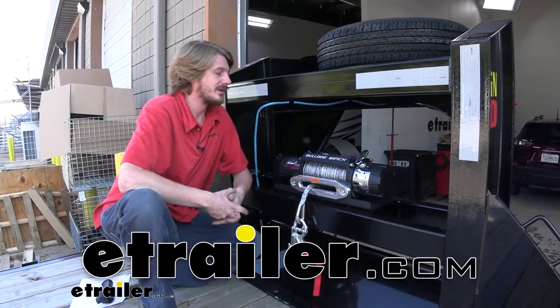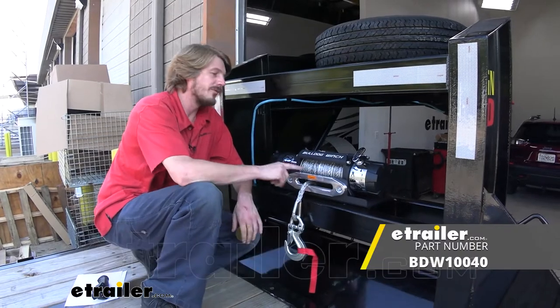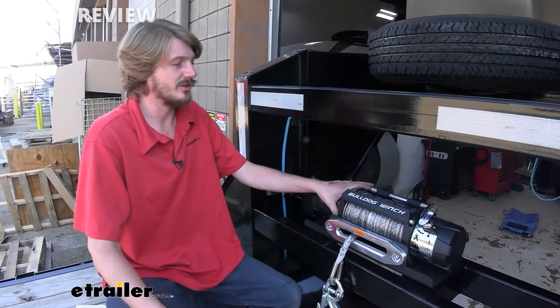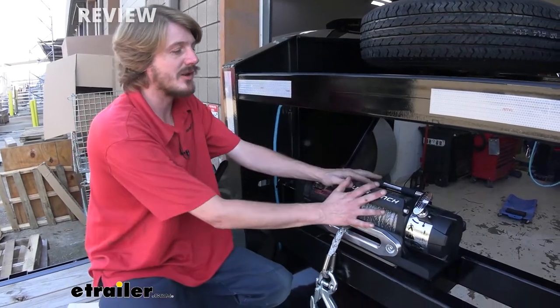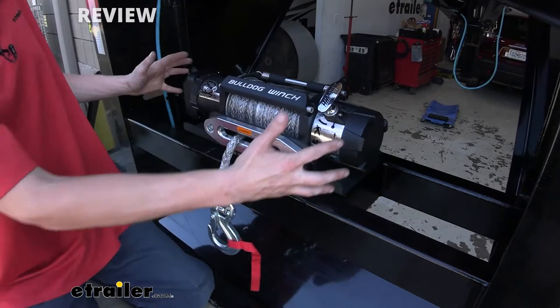Hi there, truck trailer and RV owners. Today we're going to be taking a look at Bulldog Winch's 12,000-pound wireless winch. And this is what our winch is going to look like when it's installed. It is a very small, low-profile package for such a massive winch.